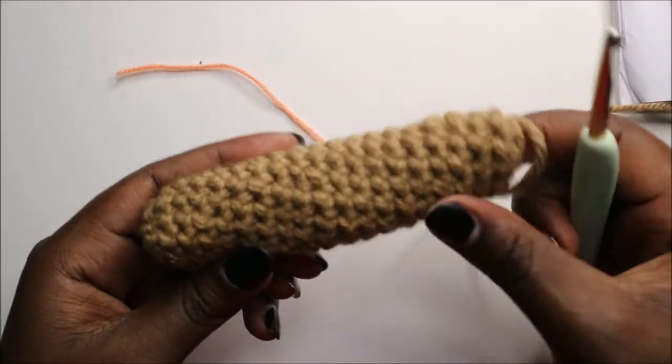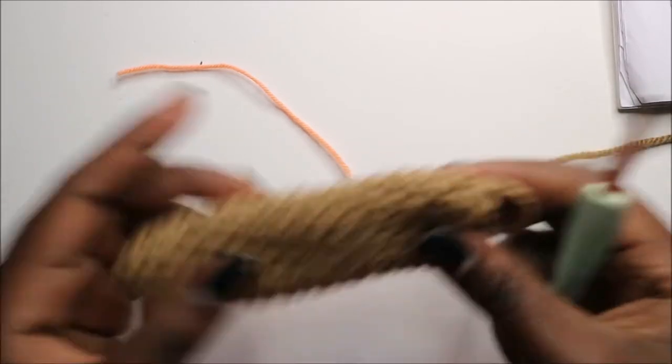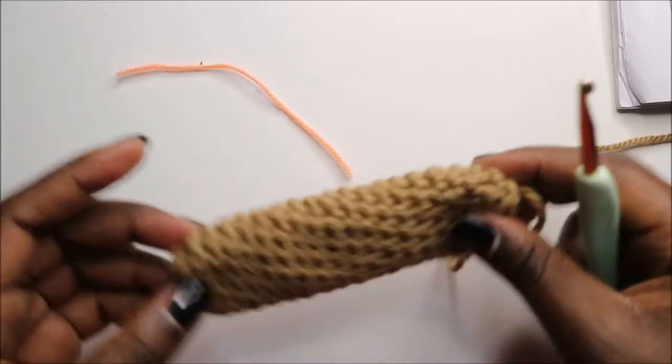My legs too — I'm not going to stuff them. I'm going to keep them flat because of attaching them to the little basket.